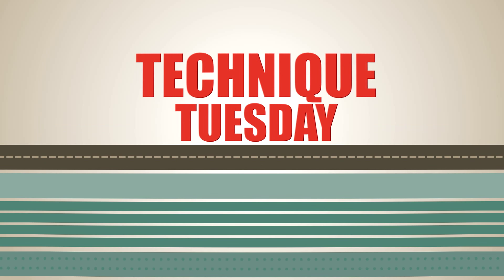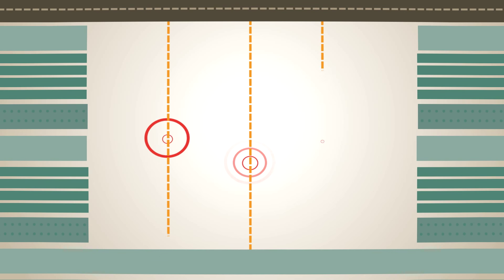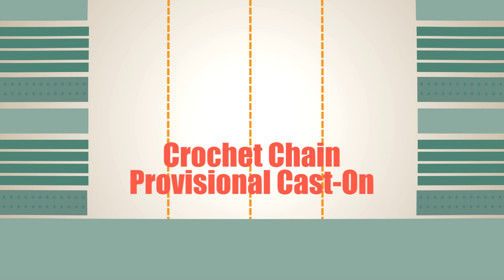Stitch Sprouts is proud to present Technique Tuesday, your weekly source of knitting and crochet tips and tricks. This week we'll look at the Crochet Chain Provisional Cast On.